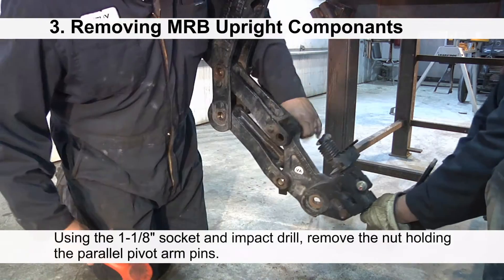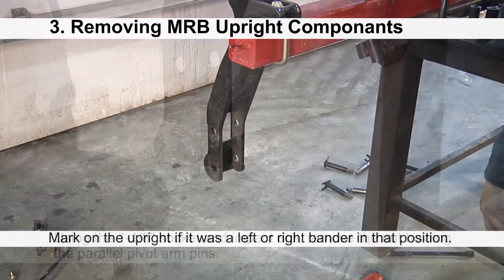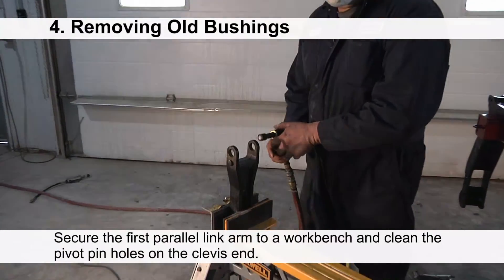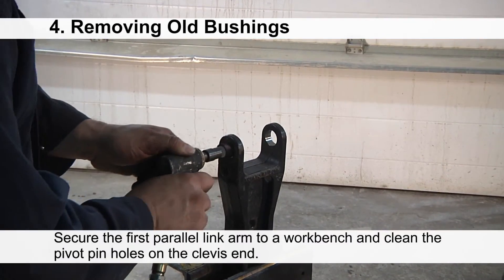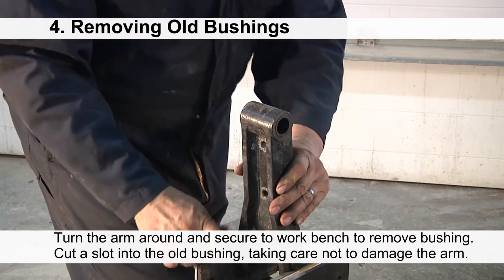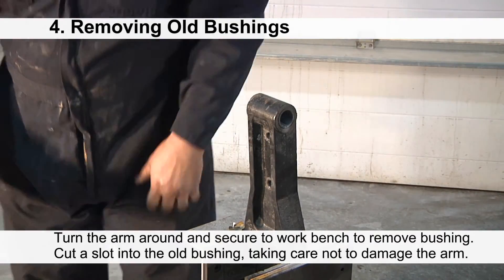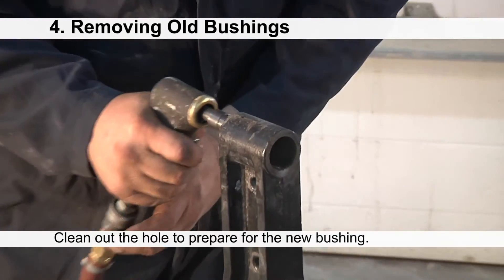You can now remove the pins to free the casting and the two parallel arm links. Using a marker or paint stick, mark on the upright whether it is a left or right MRB being removed — this will be critical when reinstalling the MRBs. Secure the first parallel link arm to a workbench and clean the pivot pin holes on the clevis end. Turn the arm around, secure it to the workbench, and cut a slot into the old bushing taking care not to damage the arm. Clean out the hole and prepare it for the new bushing.